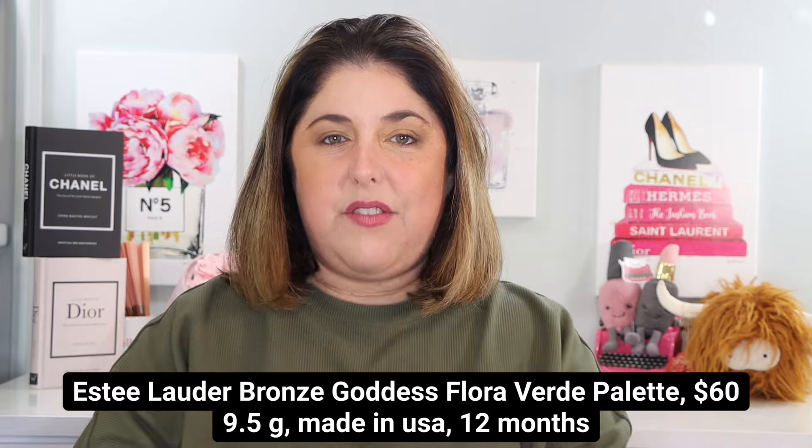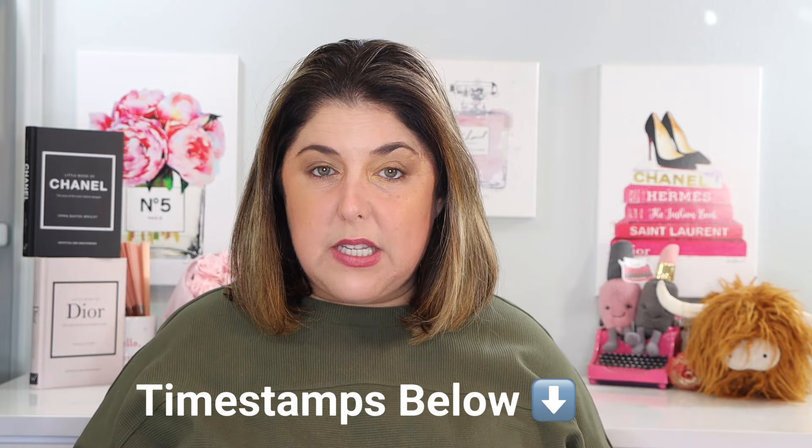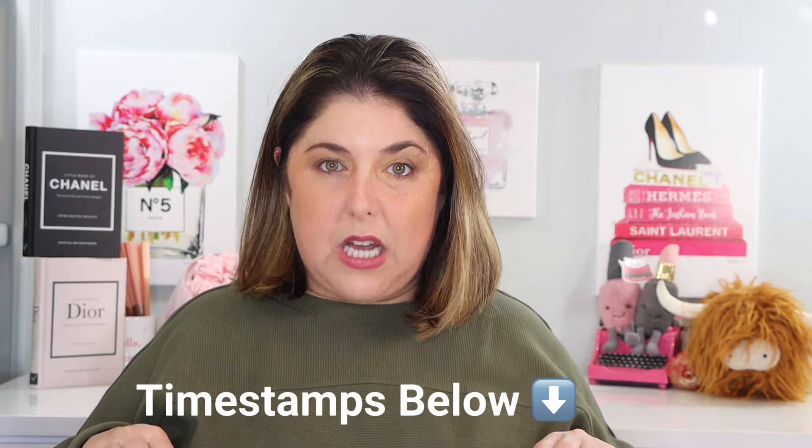We're going to talk about all of these products, demo them, do a little bit of a wear test, and see some swatches in two different lights. Don't forget you can follow me on TikTok, Instagram, and Threads. We have a lot to do, so please don't forget about the timestamps down below — I'm trying to get really detailed so I don't disrespect your time. Those of you in a hurry or only interested in one product, check those timestamps so you can get what you need.